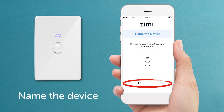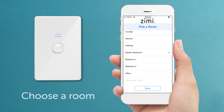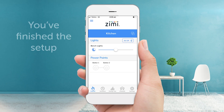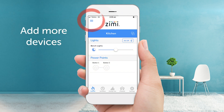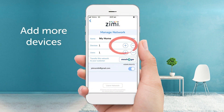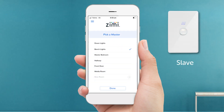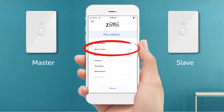Let's name the device, such as 'down lights' or 'bench lights'. Now choose a room or create your own. That's it, you've finished the setup. To add more devices, click the menu, then manage, then the plus icon next to devices. If you pair any slave units, you'll be prompted to select the master and they will act as one, with the same behaviour. It's that easy.